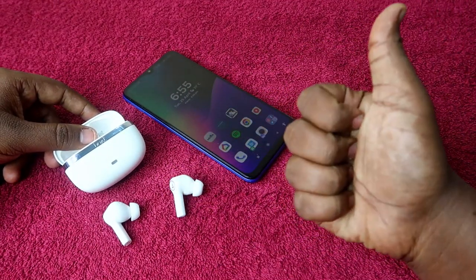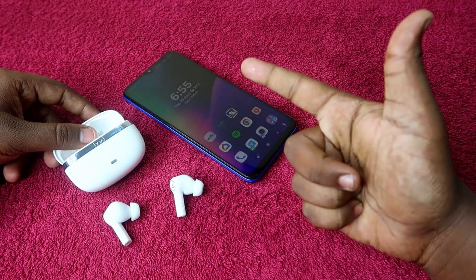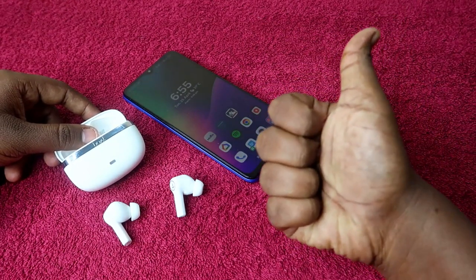That's it for this video, guys. Hopefully you liked it — hit the like button, and if you are new to this channel please subscribe. Thanks for watching.